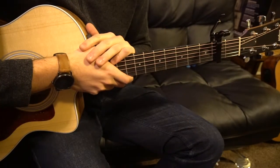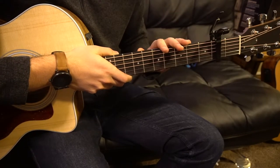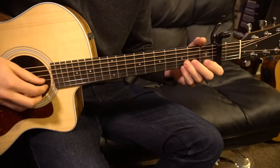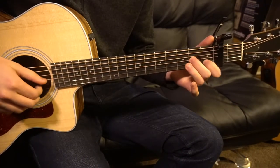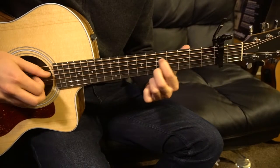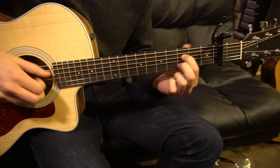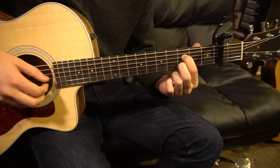This tutorial is on how to play 'Where We Start' by Vance Joy. We've got a capo on the second fret, and we're in standard tuning. In this tutorial, we're going to learn the main part and then the bridge, and that will do it.